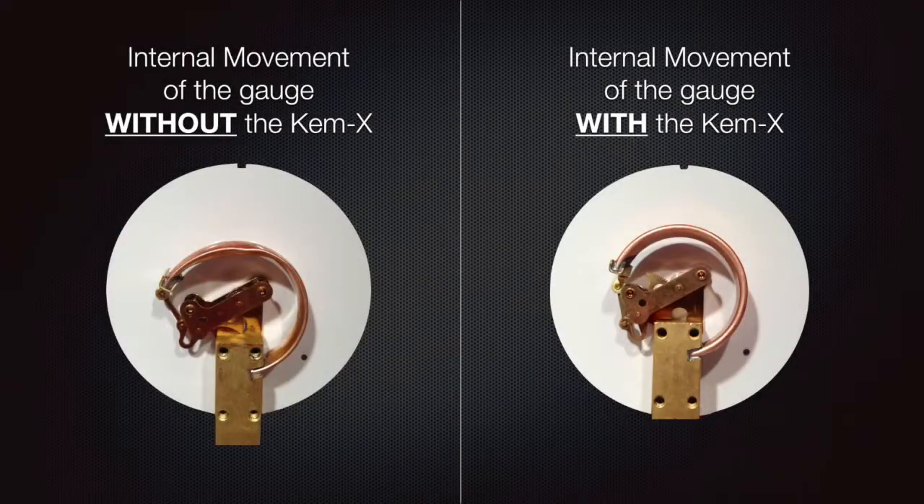Now let's take a look at what that did to our pressure gauge. Here are the internal movements of our gauges. The one on the left was the one without the Chemex Socket Saver, while the one on the right had the Chemex Socket Saver installed on it.